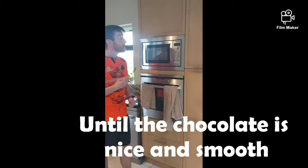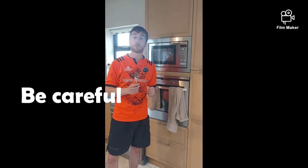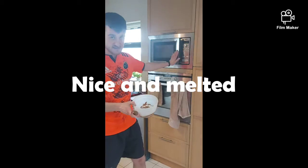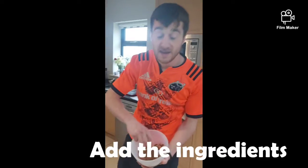Be careful with the next part because it can be very dangerous and I don't want anybody to burn themselves. So when your chocolate is nice and melted and smooth, looking just like this, we're ready to add our ingredients in.